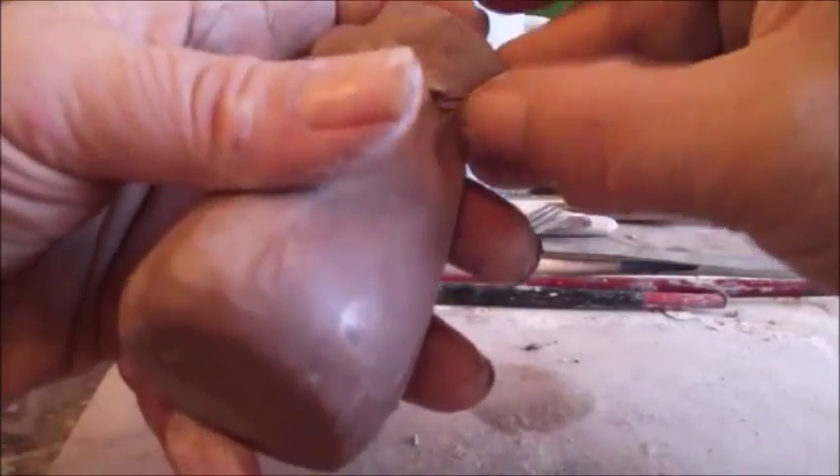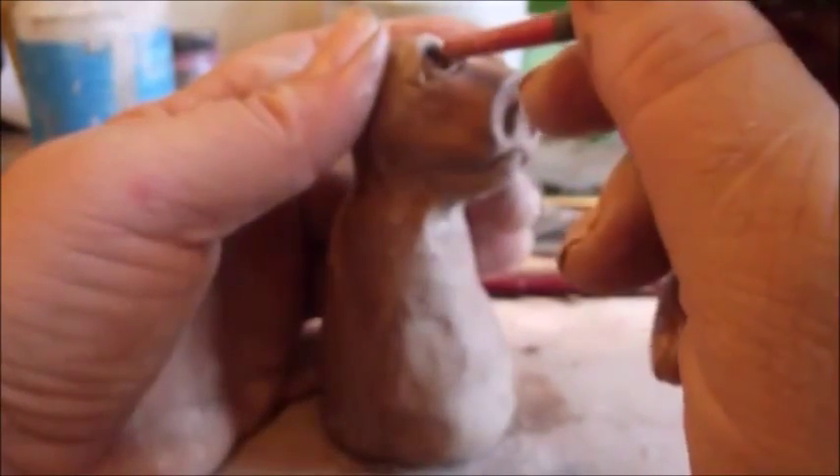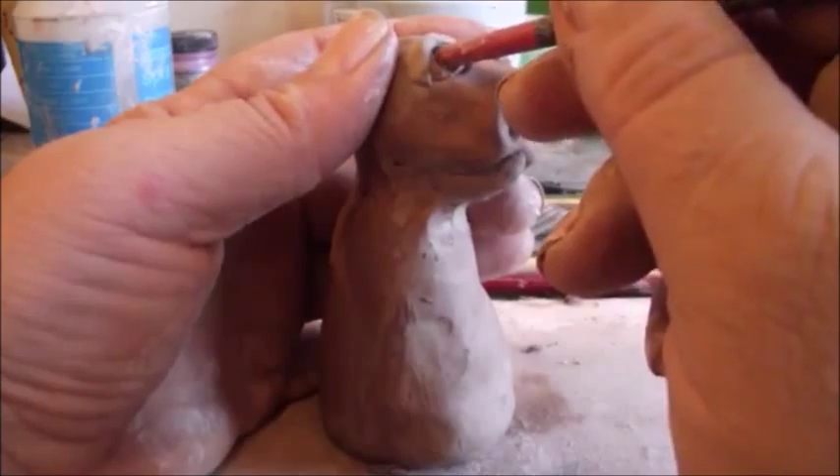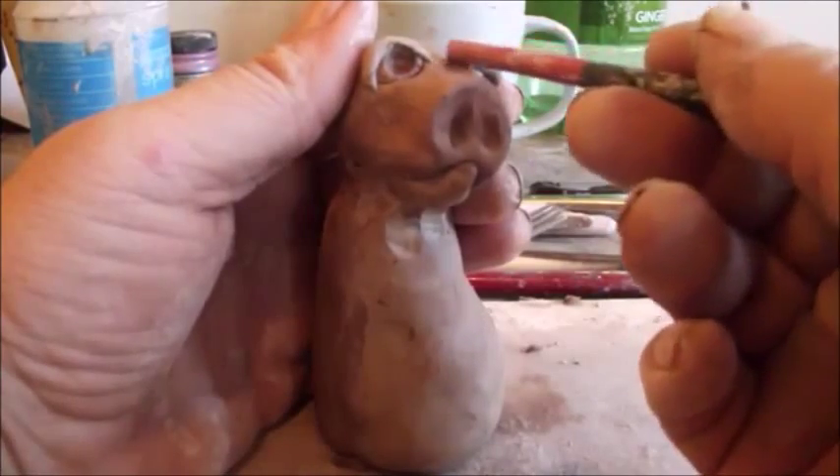Just watch out not to hurt the eyes while you're doing that. That will keep the head on there nice and secure. I did inadvertently press down on the eyelids, so I'm going to lift them back up here. There we go. He's kind of a cute little fella.